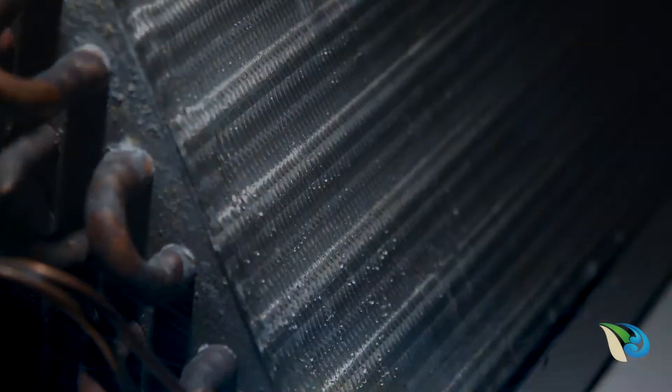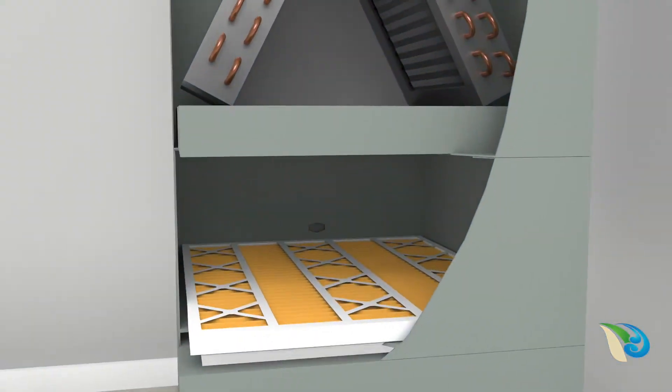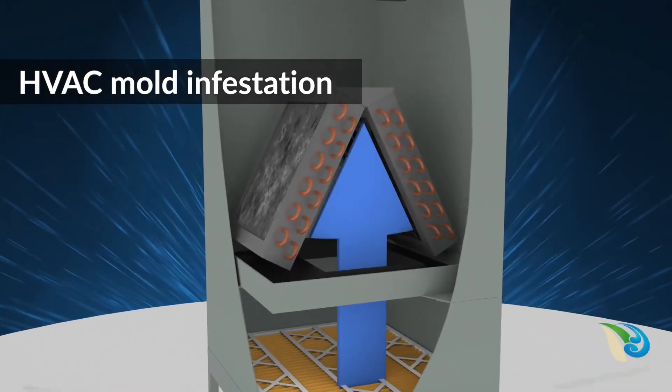The wet interior surfaces of your HVAC system can be an ideal breeding ground for bio-growth that can trigger allergies and increase airborne bacteria concentrations. Bio-growth causing just a thin film of mold on the cooling coils significantly impedes HVAC efficiency.